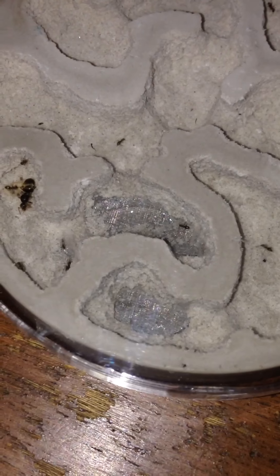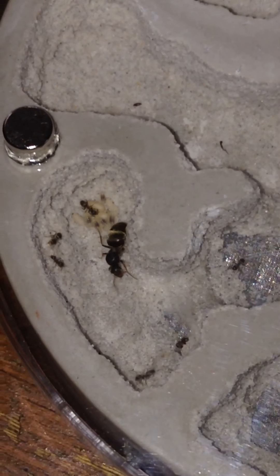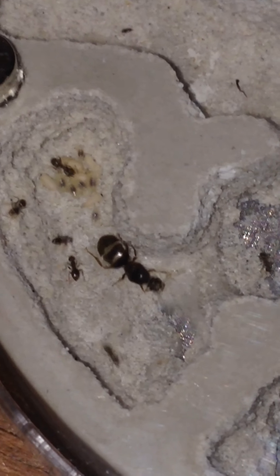These guys are taking their time anyway. But I'm happy I have the water tower fixed so now they can't go inside and die. The only thing is there's a bunch of dead ants floating in the water in there, so I hope that doesn't go moldy.